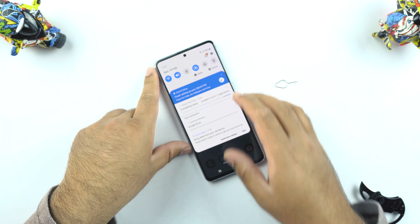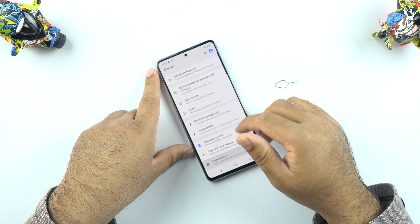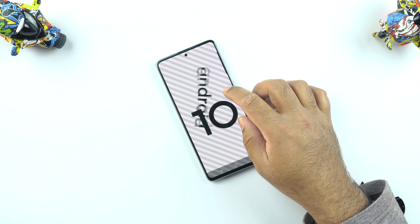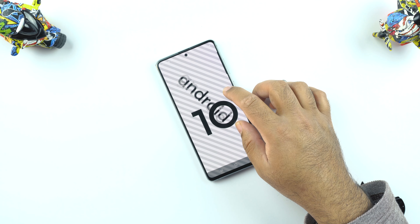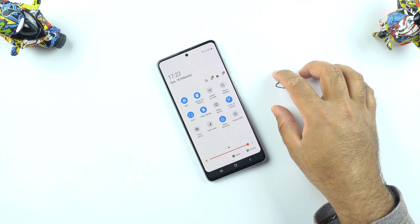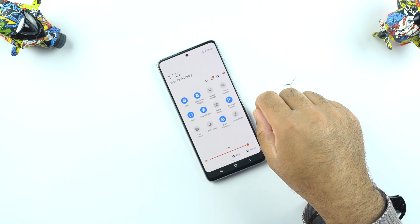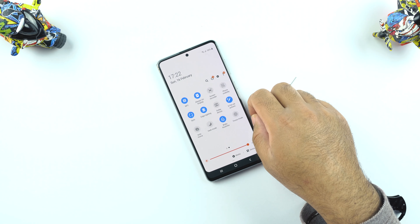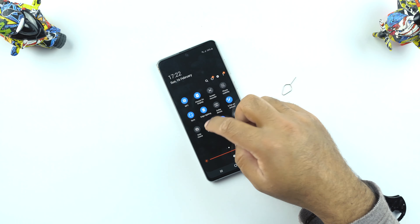This phone is running Samsung One UI 2 out of the box, and checking its software, Samsung has added Android 10. Furthermore, this phone has NFC and an always-on display. The screen recorder is there, Bluetooth 5.0, Dolby Atmos, and dark mode support as well.